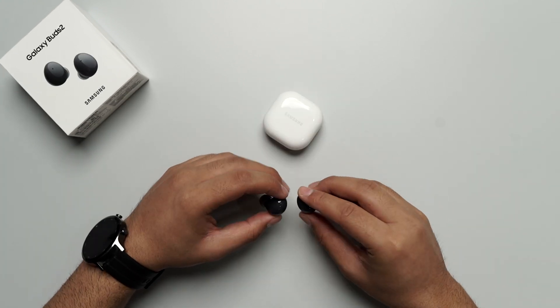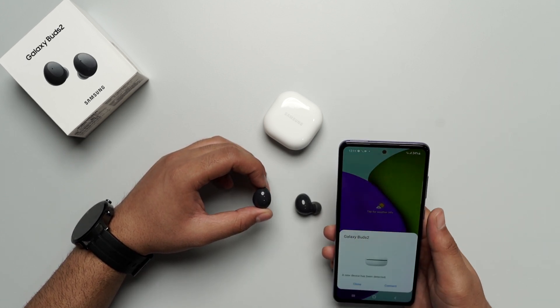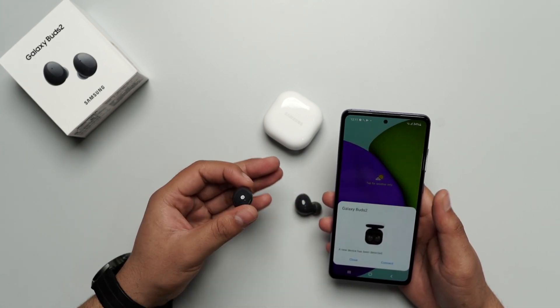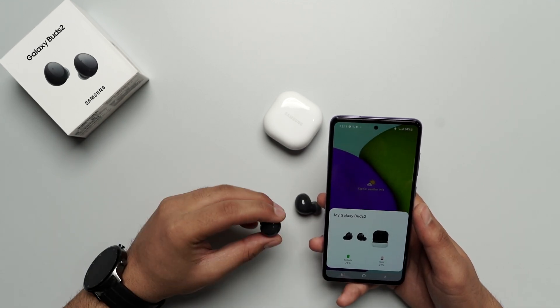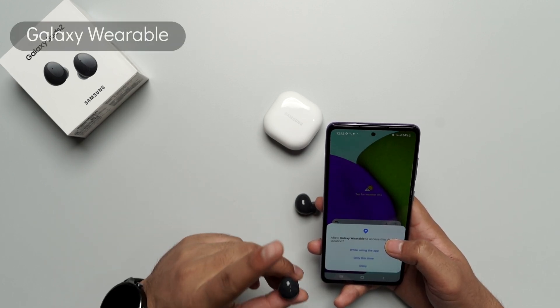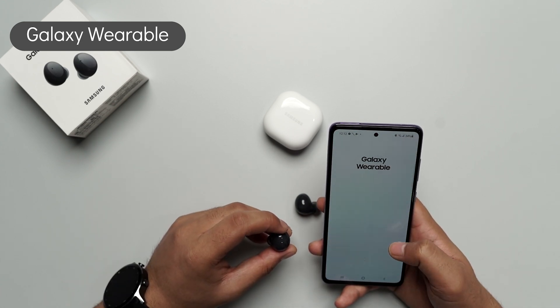Let's talk about connectivity. I have a Samsung Galaxy A52 right over here, and it is already detecting our Galaxy Buds 2. Let me just connect it for you. The earbuds have 71% charge. First thing first, you need to download the Galaxy Wearable app on your phone. Let me just give it some permissions.